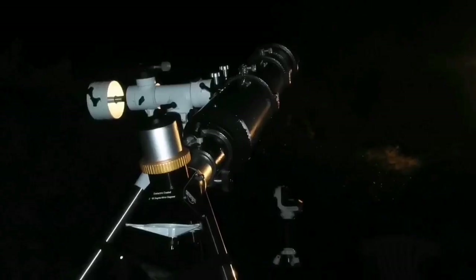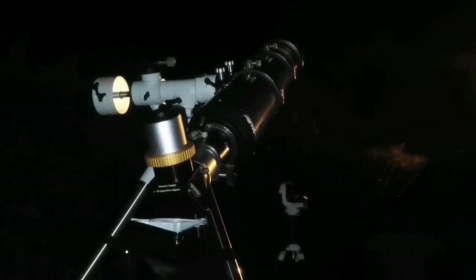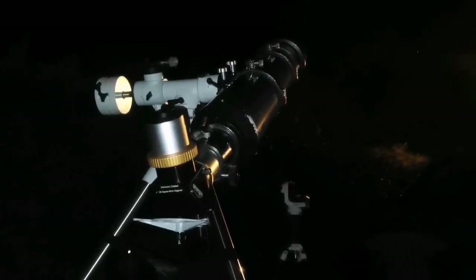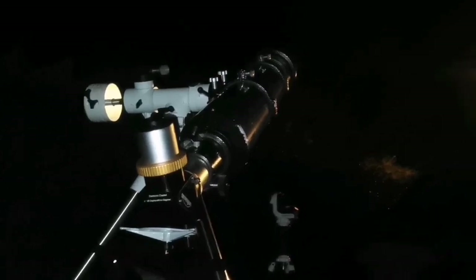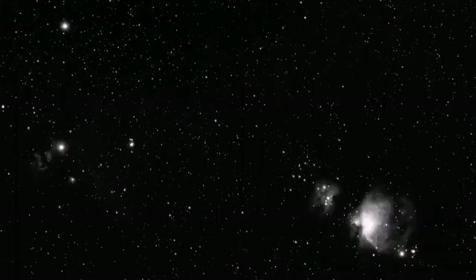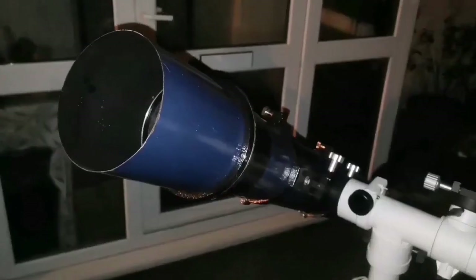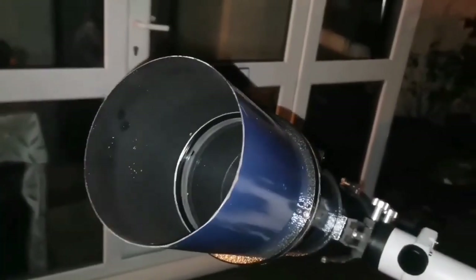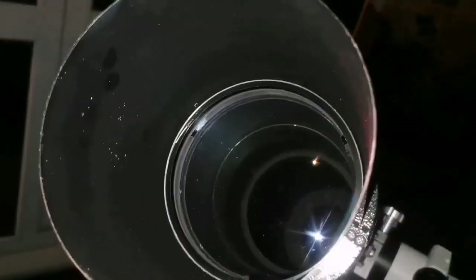I am using the 6-inch Skywatcher refractor. It is an achromat, 15cm objective lens. It is elegant — the purity of the image is amazing. I used this telescope to look at the Orion Belt region and could see the Orion Nebula. The lens is very good — 15cm objective lens, a doublet. It is well-baffled inside the tube.